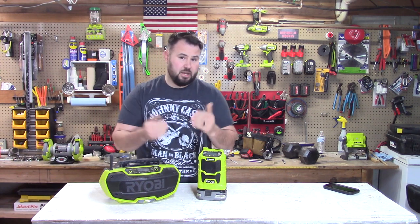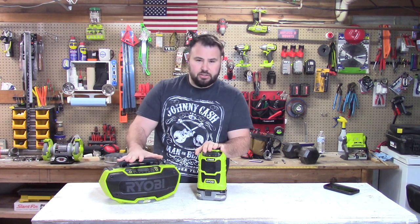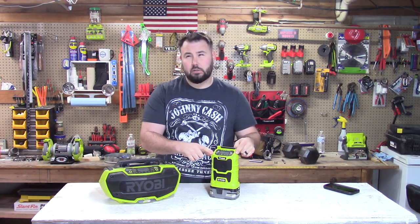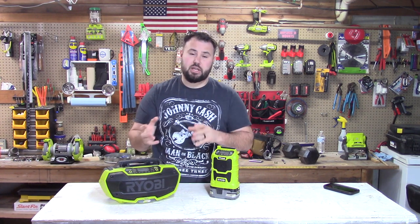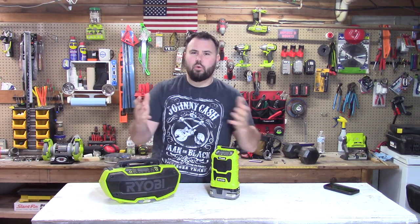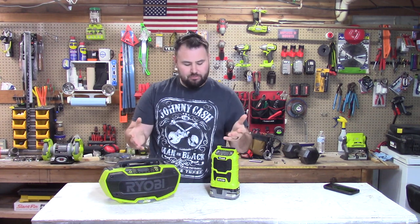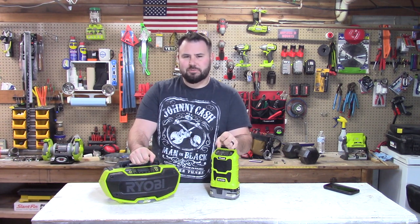On the positive side, the P746 is $79 at Home Depot right now, and I caught the compact P742 on sale for $45. While RYOBI is bringing in the new generation of tools, now is a great time to grab one. I hope this video helped — if you liked it, hit that like button, subscribe, and hit the notification bell. We'll see you in the next video!